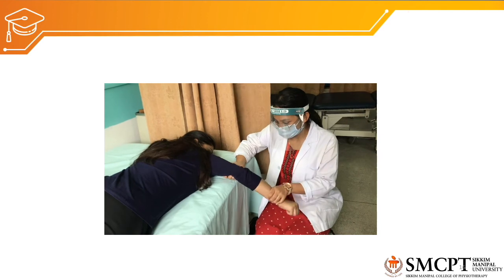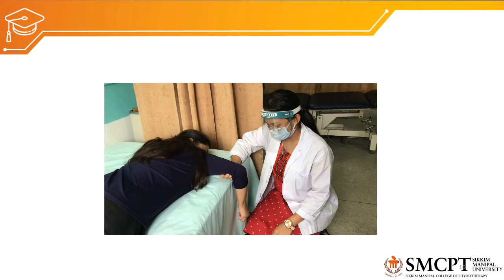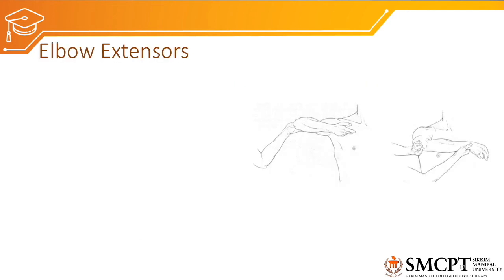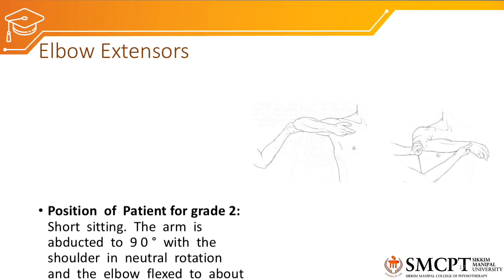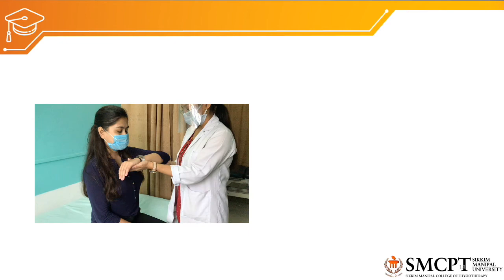For grade 2 elbow extensors MMT, gravity must be eliminated. The patient is in short sitting with the arm abducted to 90 degrees, shoulder in neutral rotation, and elbow flexed to about 45 degrees so the entire limb is horizontal to the floor. The therapist supports the arm at the elbow and forearm, and then asks the patient to perform elbow extension.